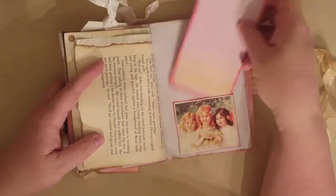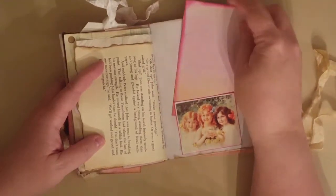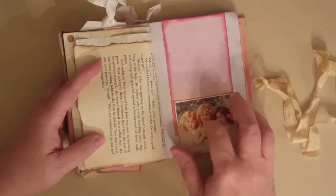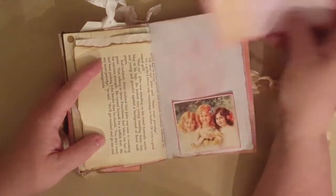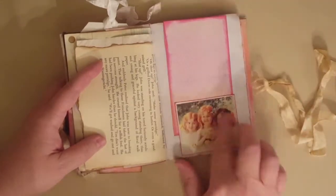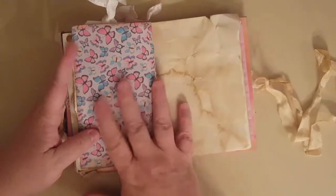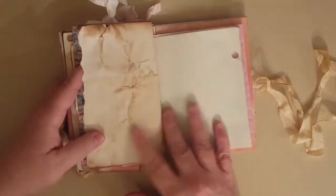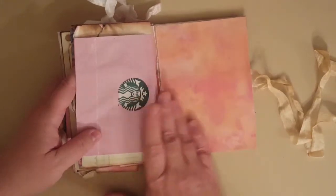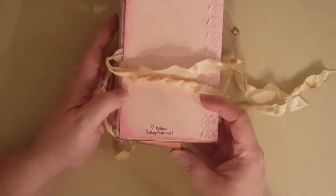She can use this as a bookmark or put photos on it. There's another tuck spot area and then space to journal behind it. I just inked that up with different inks, and this image also came from Your ATC Store.